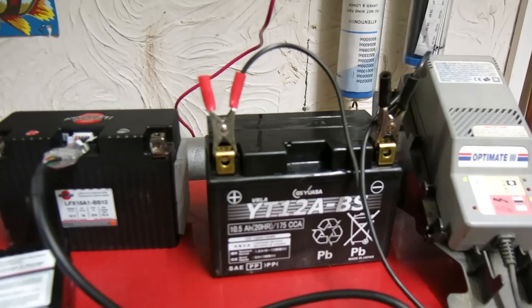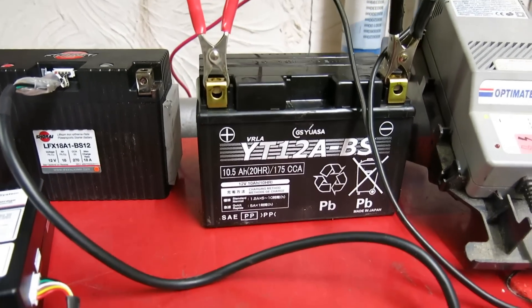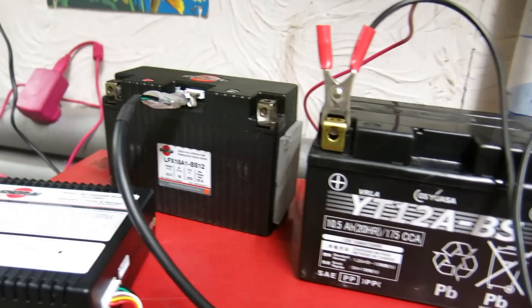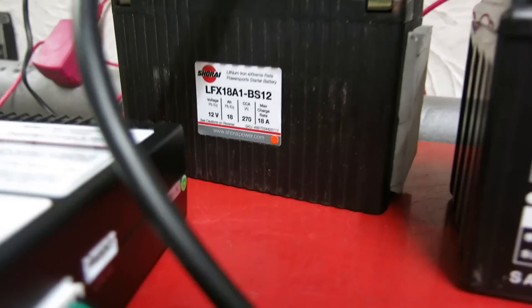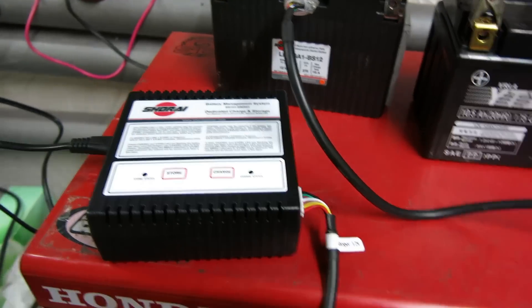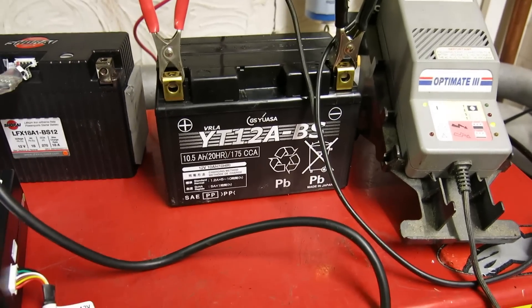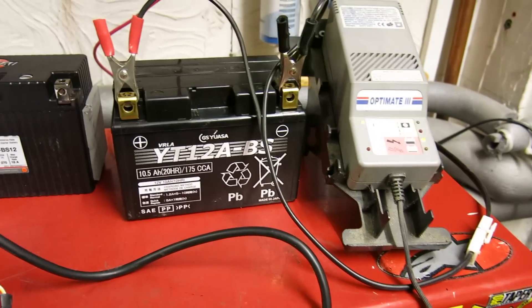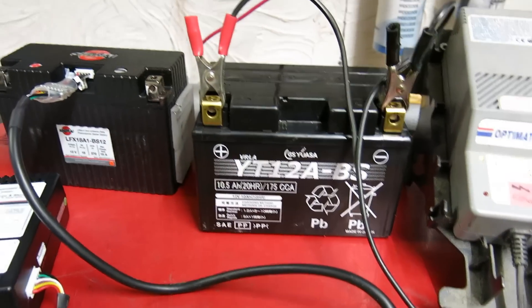Now that battery is a slightly larger capacity than what would be standard in the CBR, but the replacement battery that Shori recommend for both the standard CBR and the Z1000 is this one. So we're going to make it work a bit harder. Both of them are being charged — the Shori on its own charger and the lead-acid on an OptiMate. When they're fully charged I'm going to disconnect the fuel from the CBR and run them at 10-second bursts to see which one will last the longest.